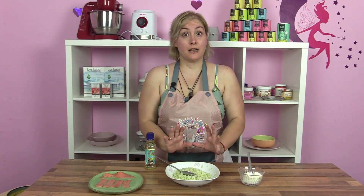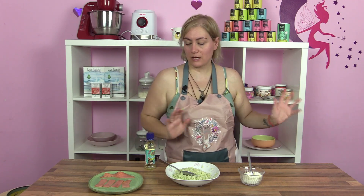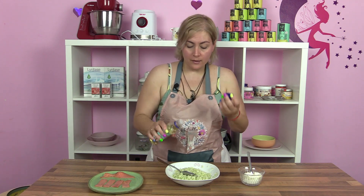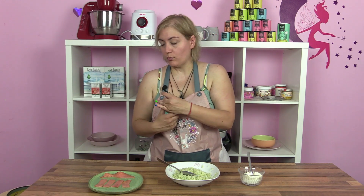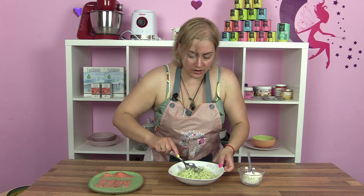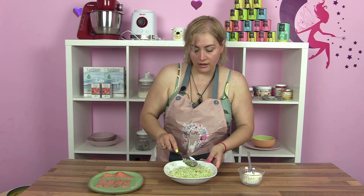No sé si había dicho que hicierais el arroz de coliflor el paquete entero — creo recordar que sí — pero por si acaso, para la ternera utilizamos la mitad y ahora para el sushi, el hacin sushi vegano, os voy a dejar los ingredientes igualmente. Vamos a echarle unas gotitas de vinagre de arroz; si no tenéis, le echéis un poquito de vinagre normal. Le vamos a dar vueltecitas para que se impregne todo — esto es súper sencillo.